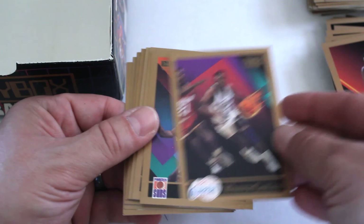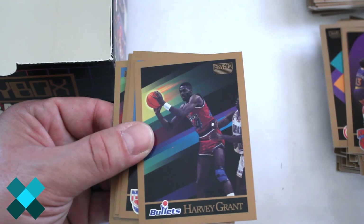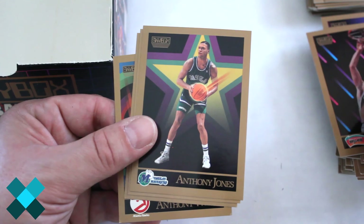Almost in that final countdown. Winston Garland, Mark West, Michael Thompson, Kenny Walker, another Hakeem Olajuwon, Eddie Lee Wilkins, Harvey Grant, Roy Hinson, Otis Smith, Bob Thornton, Frank Brickowski, Anthony Jones, Terry Cummings, checklist, and Anthony Webb.